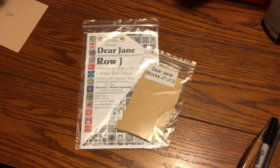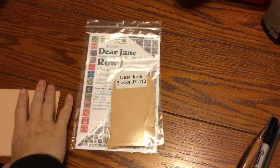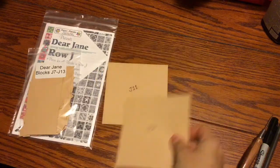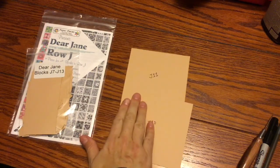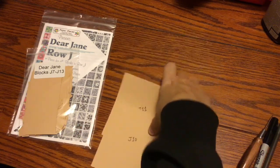This video is for the bag sort for the second half of the J row, blocks J7 through J13. I have already gone through and labeled the big blocks that came with it, and what I have left is J10 and J11. When I get to those blocks I will utilize these squares as part of my sort for those blocks, but for now I'm going to set this aside.